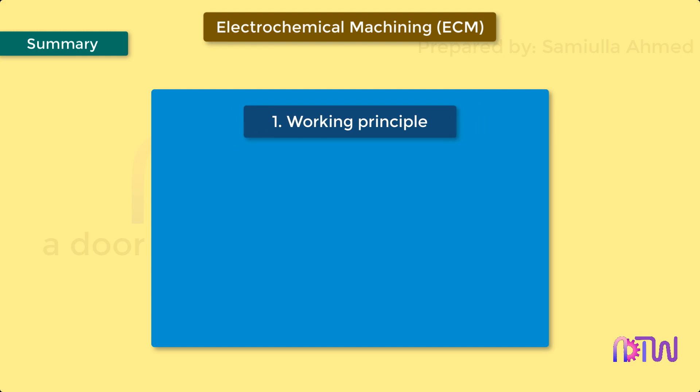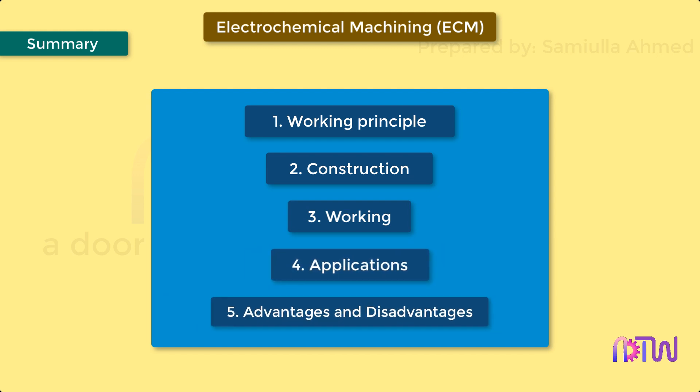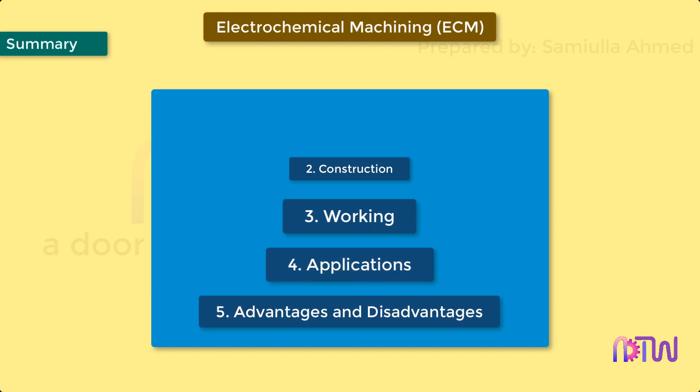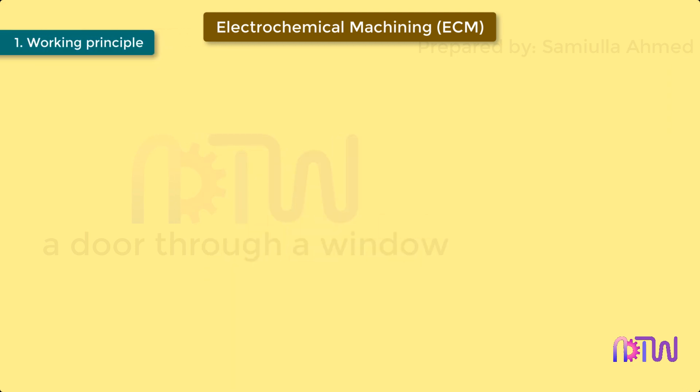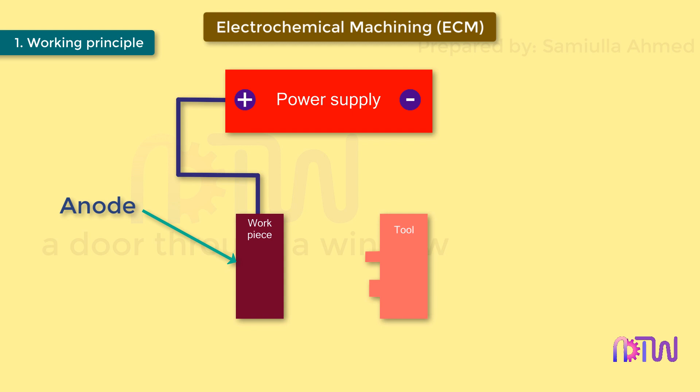This video will cover the following about the electrochemical machining process: one, working principle; two, construction; three, working; four, applications; five, advantages and disadvantages. Working principle: whenever two electrodes — an anode connected to the positive terminal and